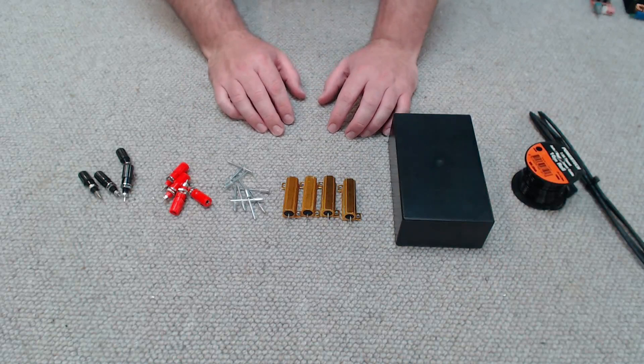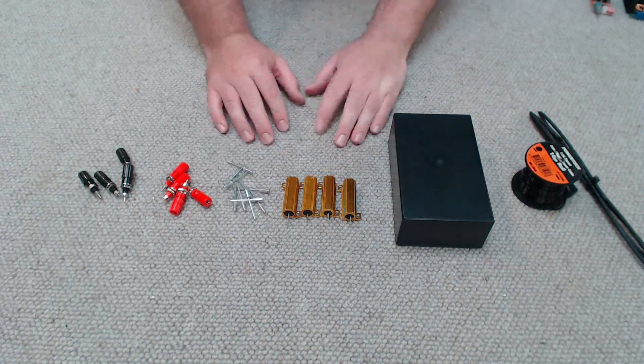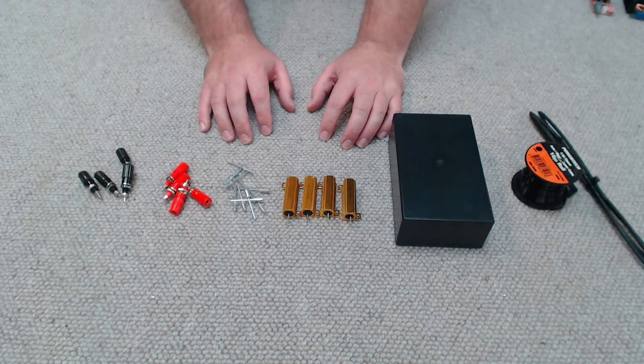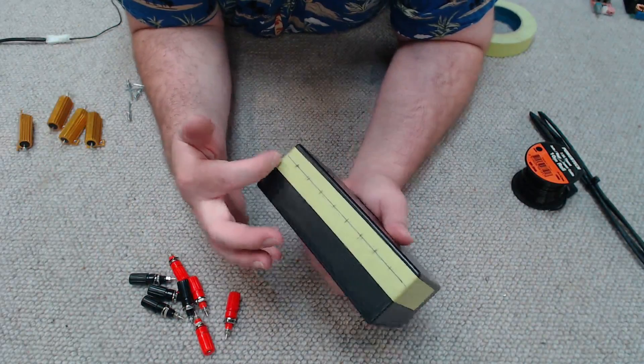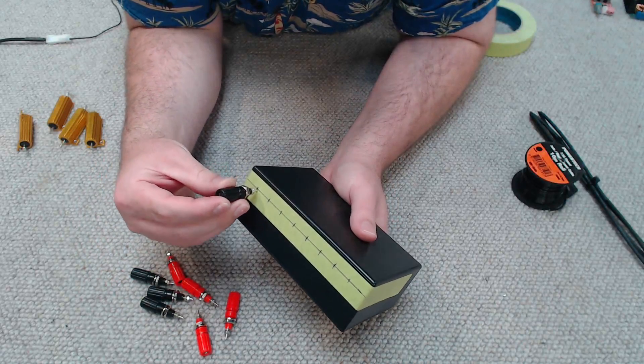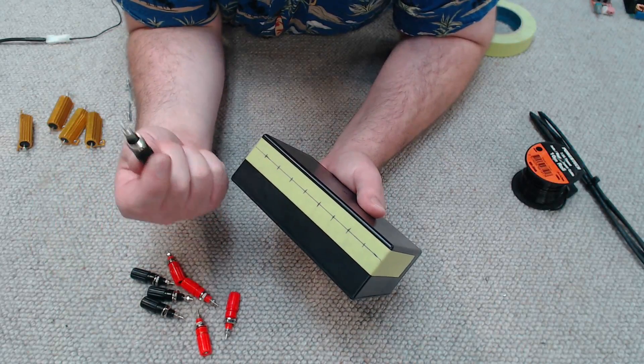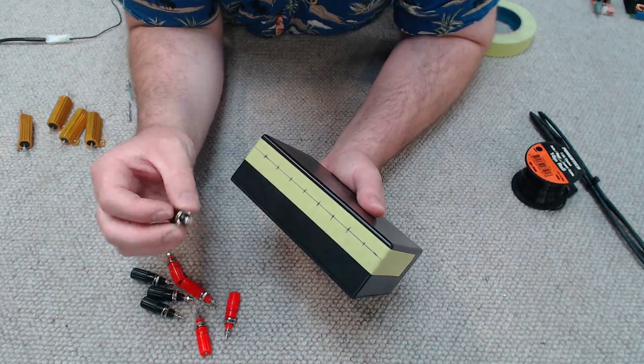As far as tools go it's going to be the basics - drill, soldering iron, wire strippers, cutters - just the basics, nothing fancy. So let's get into the build. The first thing I've done is gone ahead and marked out the front panel where I'm going to drill holes so I can mount all my terminals along them. Now I'm going to go drill that out with an appropriate sized drill bit to mount my terminals.